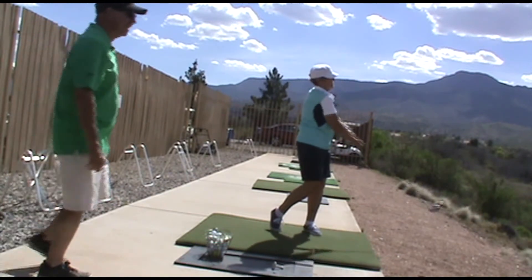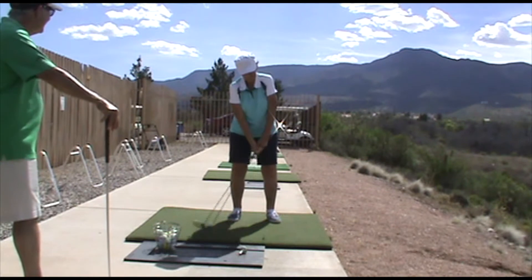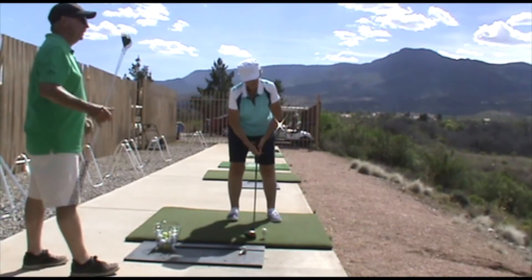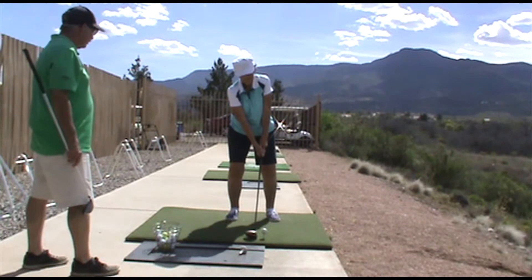Now you can swing more aggressively through it — just swishing the head like you're swatting a beam. Sometimes you get a little tight, so this is a good way to relax a lot.